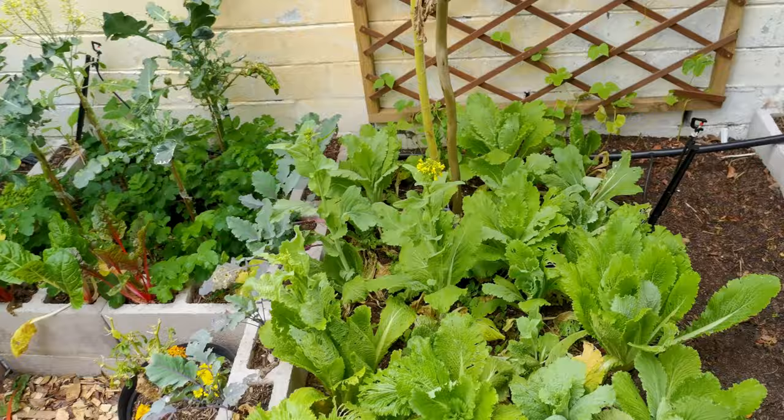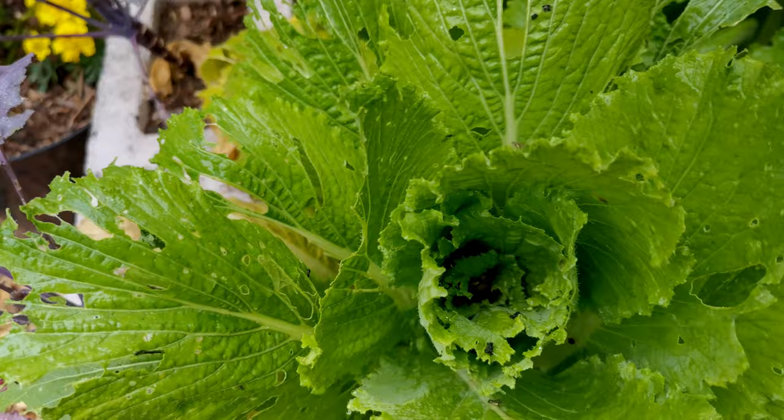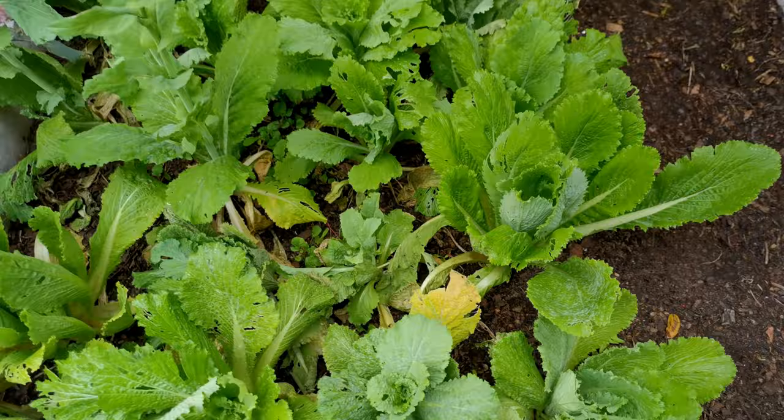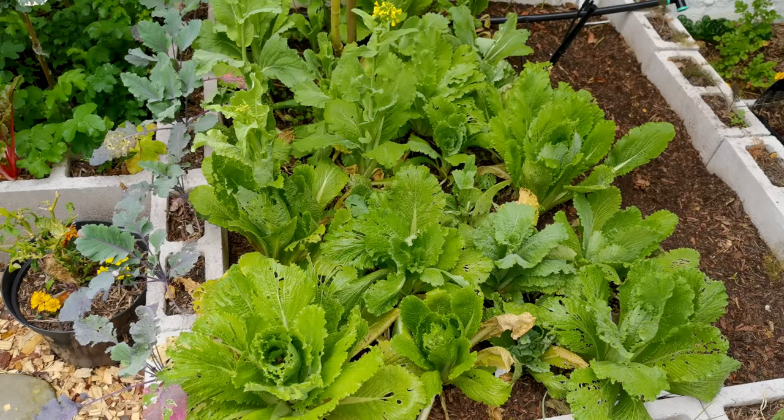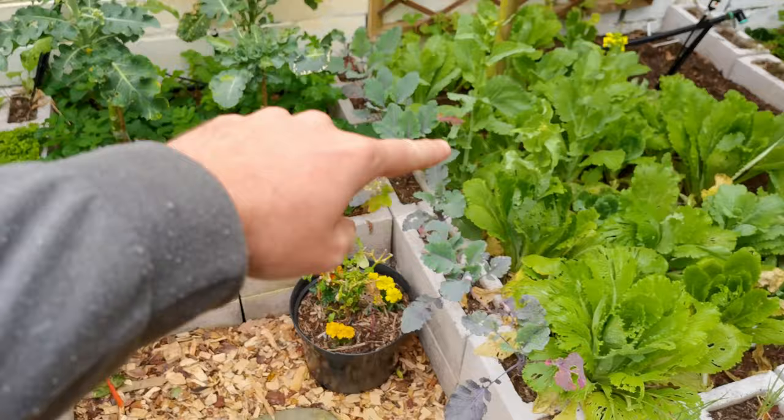Here we have some Chinese cabbage which I have not enjoyed growing at all. They've been completely annihilated, and as soon as we got a little bit of heat they bolted. They've been growing for a long time and not doing much, so Chinese cabbage is probably something I'm not going to be growing again.